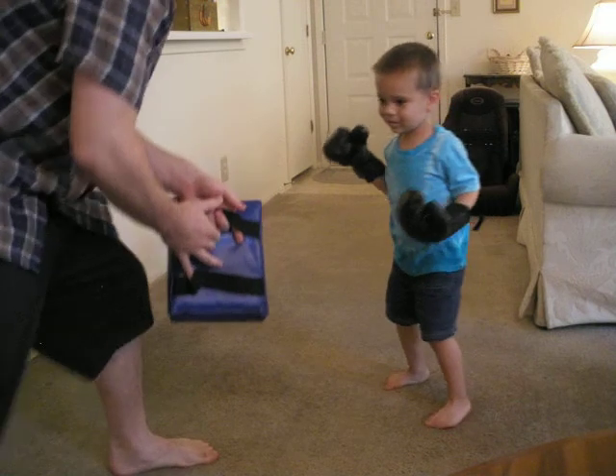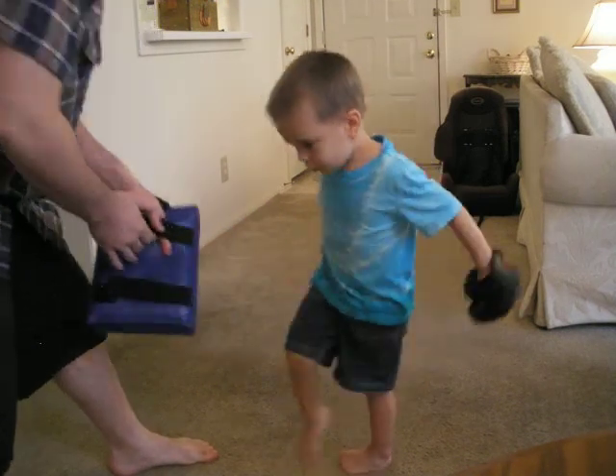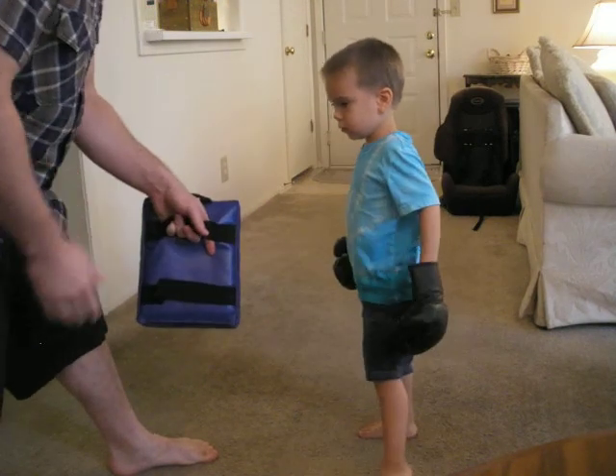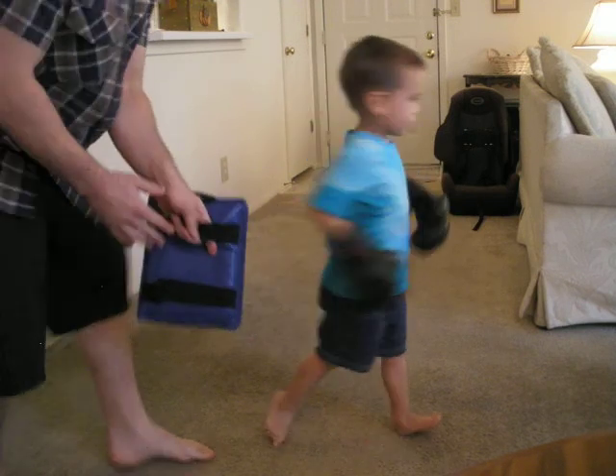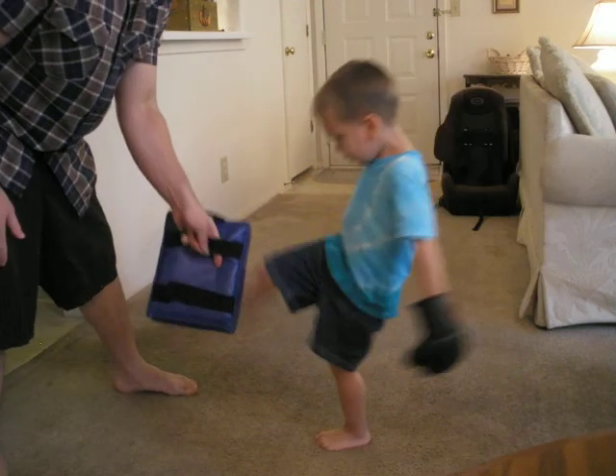No, round kick. Round kick. That's a spin kick, buddy. That's just a round kick. Don't spin. Don't spin. Yeah, that's a front kick. Do a round kick. No, you're spinning. That's a spinning kick, buddy.